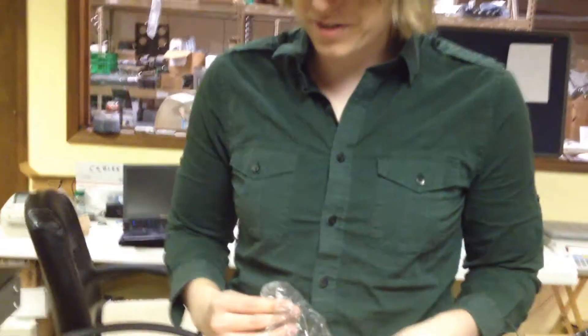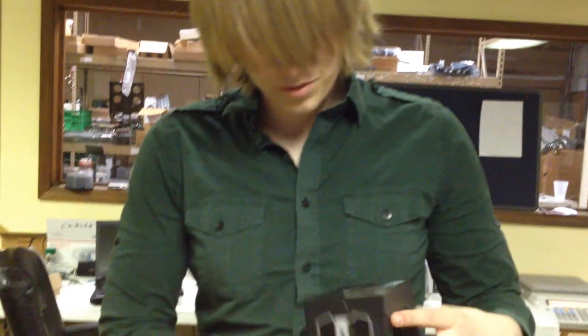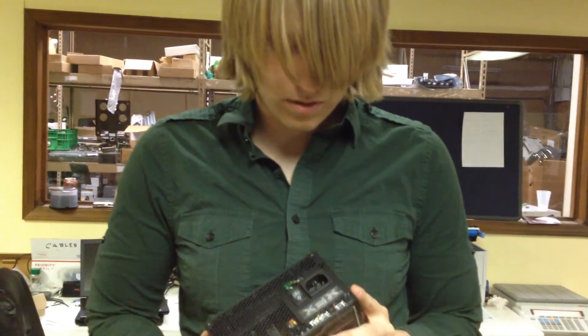It looks like the whole package is here. Hopefully this will be able to power my two R9 290s.